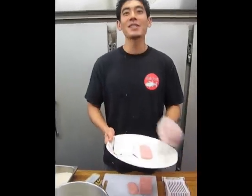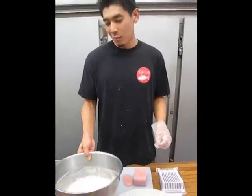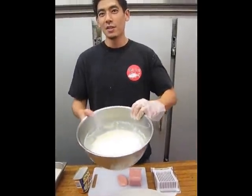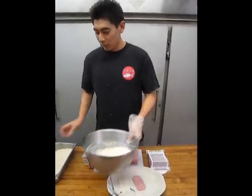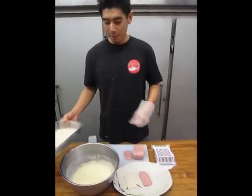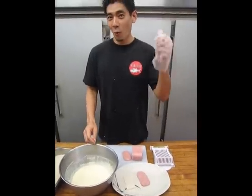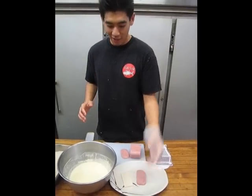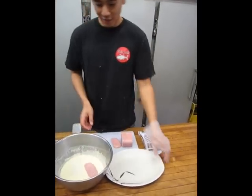So what we have here is our extra firm tofu and our piece of Spam. We're going to go ahead and start breading this. Instead of using an egg wash, what I found a lot easier is if you just find some simple tempura batter and add some water — it creates a really good coating agent. We also have some panko here that we're going to dip our Spam and tofu in. We're going to use the wet hand, dry hand technique. I have a glove on and I'm going to throw my Spam and my tofu inside of my tempura mixture.